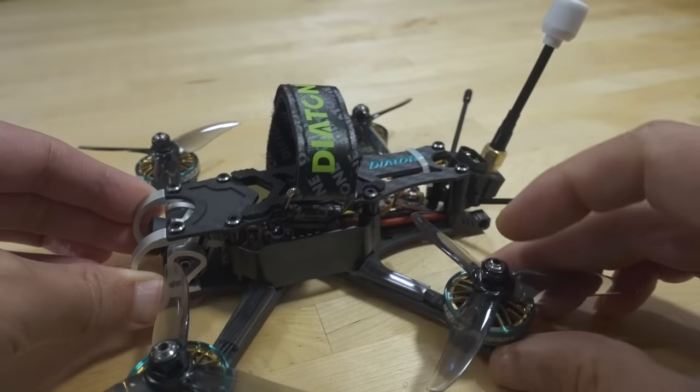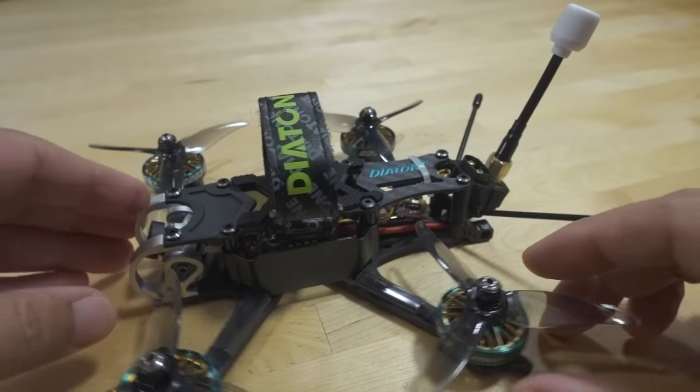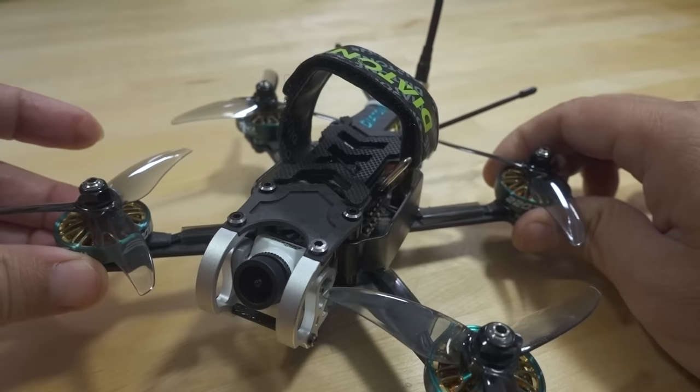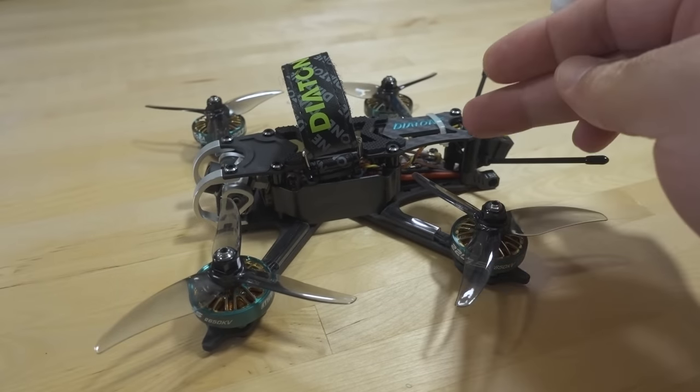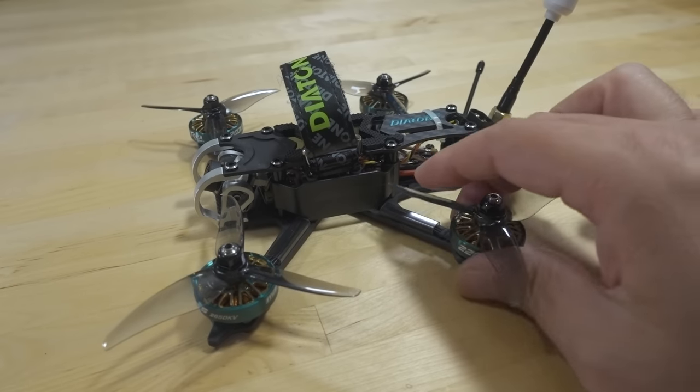This is the analog version, so it comes with the Mamba TX500 video transmitter and the Runcam Phoenix 2 analog FPV camera. The Vista version obviously comes with the Vista in the back, and I think it's the Polar camera for the Vista version, if I'm not mistaken.